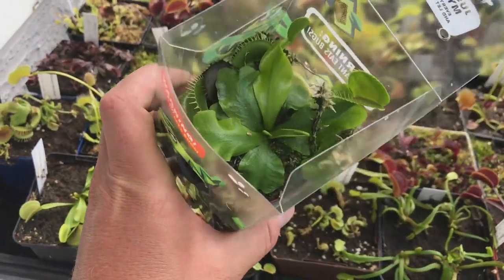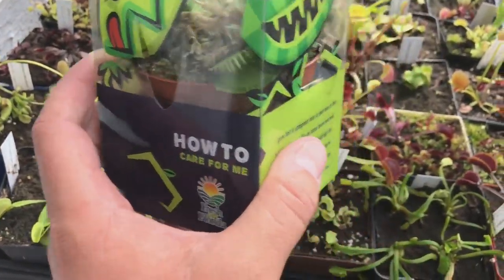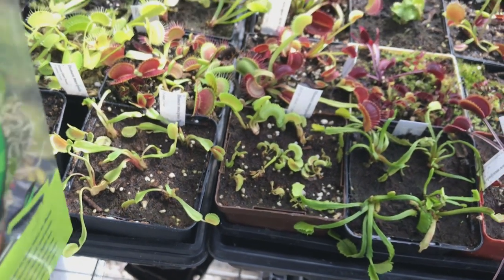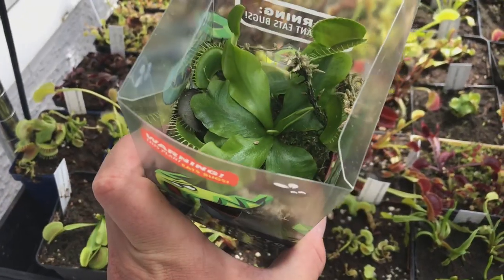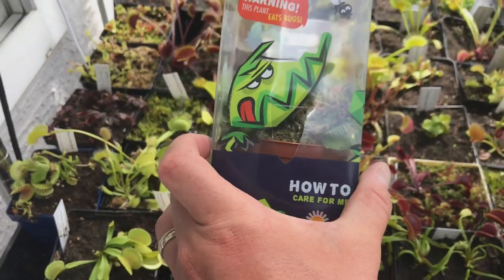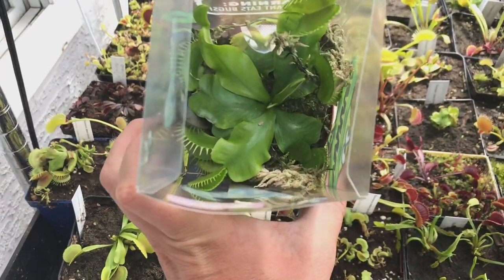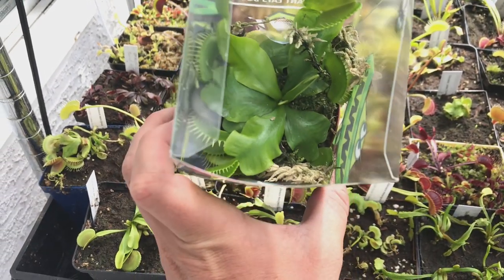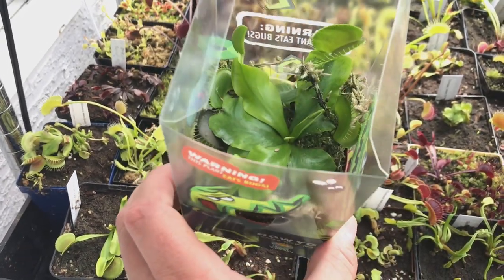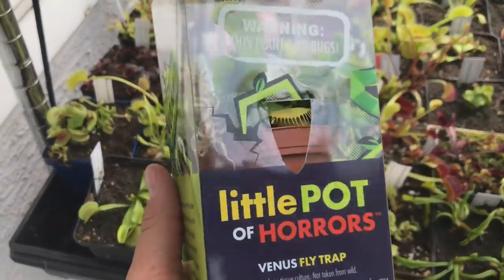If you bought one of these as a house plant, please take it out of the death cube. Repot it into some peat moss with perlite, or peat moss and sand. If you want to keep it in sphagnum moss, add some perlite. Get it in a bigger pot and out of this death cube. Slowly introduce it to sunshine outside — it's summertime right now. This plant has never seen sunshine; it lived in tissue culture. If I put it outside right now in direct sun it would cook, so I have to introduce it to sunshine slowly.